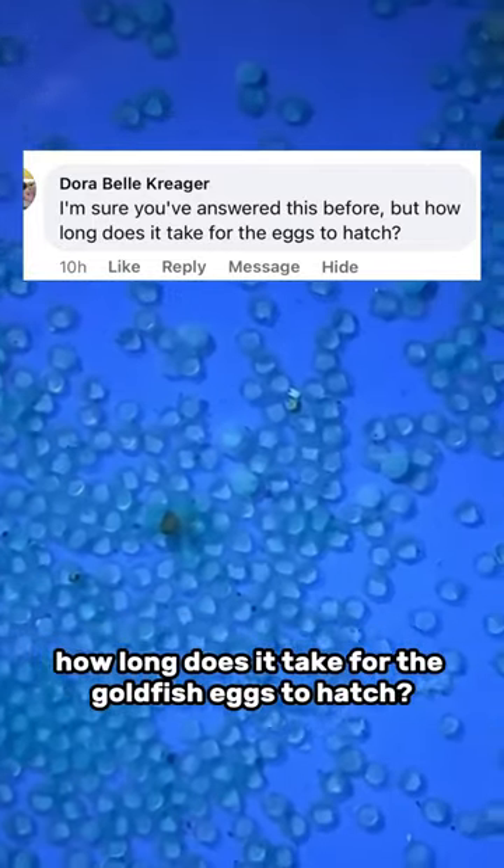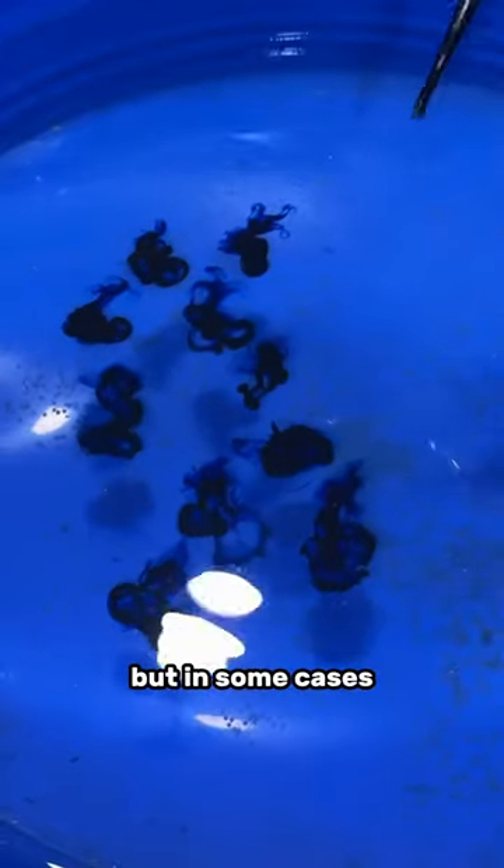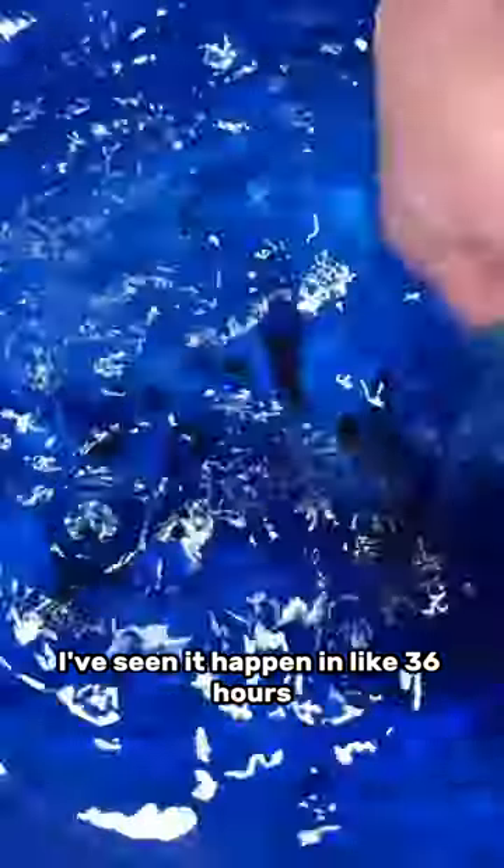How long does it take for the goldfish eggs to hatch? Well, normally it takes between two and three days. But in some cases, when the water temperature is even warmer, I've seen it happen in like 36 hours.